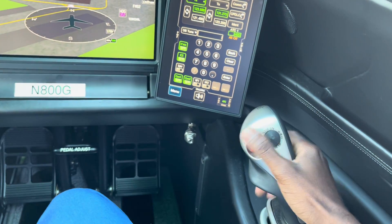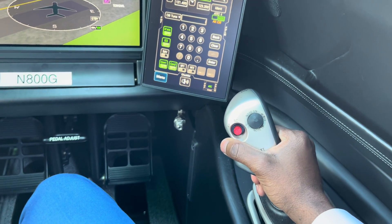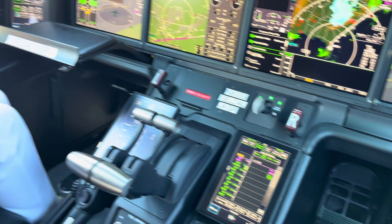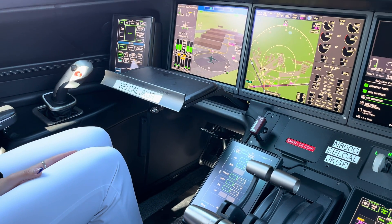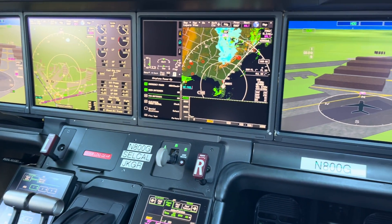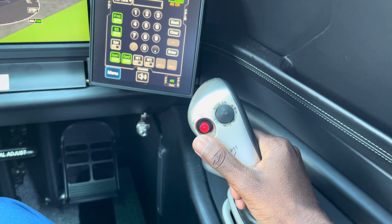Both pilots can grab the side sticks and feel each other on there. You're used to mechanically linked controls in small airplanes or helicopters — that's not unusual, but in side sticks it is. Boeing doesn't have it, Airbus doesn't have it, Dassault doesn't have it. And it has actually led to accidents where flight crews put in conflicting control inputs. Air France 447 — they held the airplane in a stall for minutes and crashed it because one pilot was full forward, one was full aft, and they didn't know it.